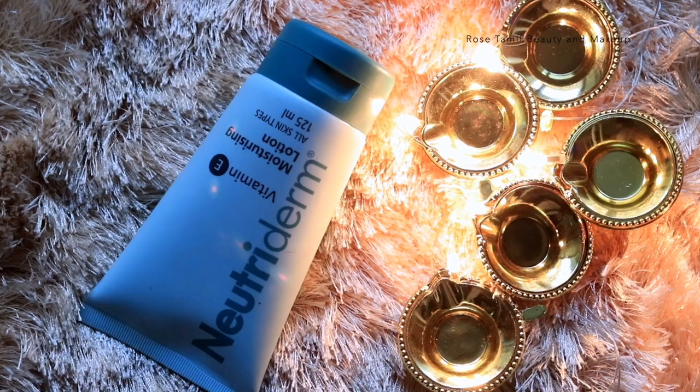The next step is to apply our moisturizing lotion. We will use Neutidum Vitamin E Moisturizing Lotion. We will apply it all over the face using circular motions to work it in deeply.